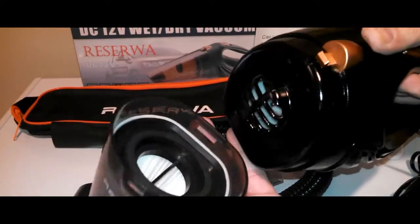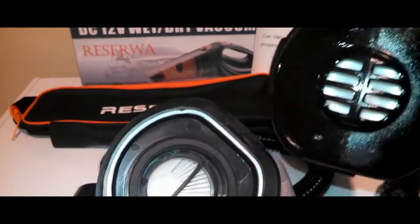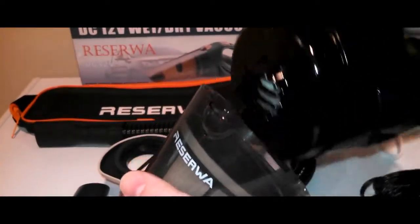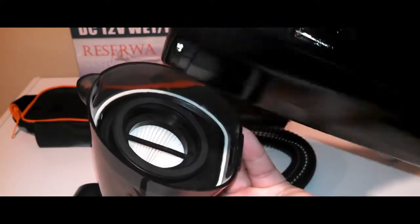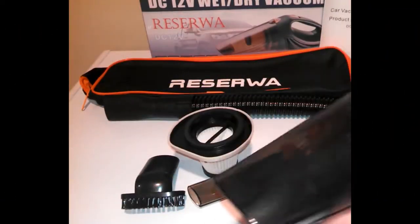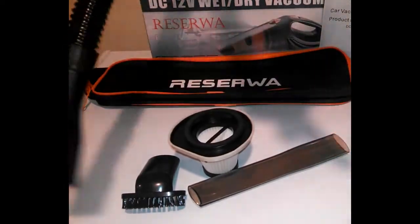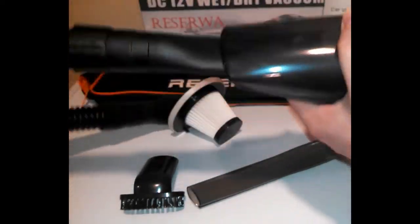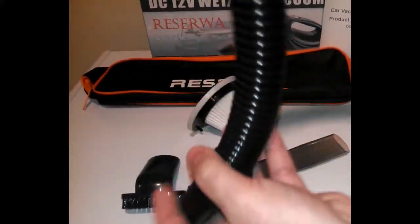You can pop the filter right out and empty the chamber, shake the filter off to clean it, and put it right back in. You can also suck up liquids with this — if you do, you want to hold it straight up and down vertically, because the liquids go into the nozzle part. I'm probably not going to be sucking up liquids with it, but I'll do a demonstration in the car in just a few moments.